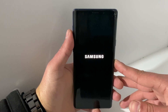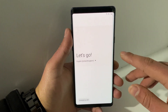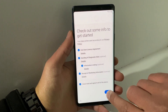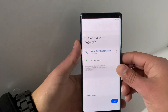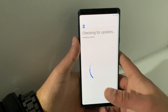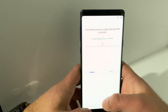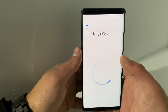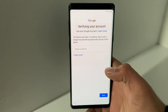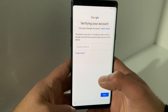Let's wait for the phone to start. I'm already connected to Wi-Fi in order to save some time. As you can see the phone is actually Google Locked, so this means that you will need to sign in with your previous email in order to unlock the phone, but you forgot it or you don't have the previous email.